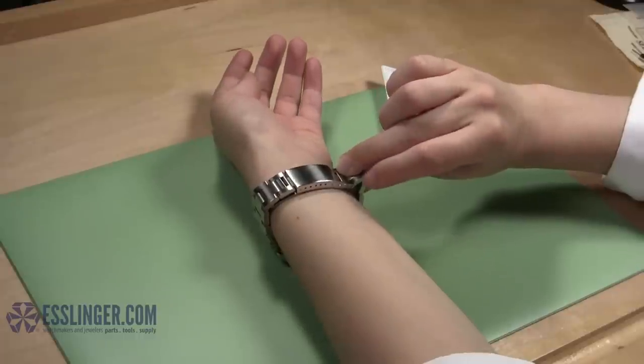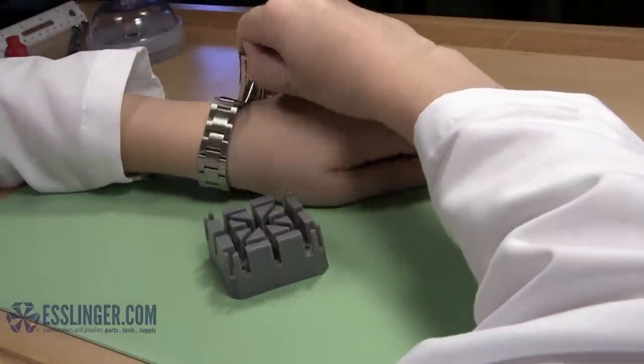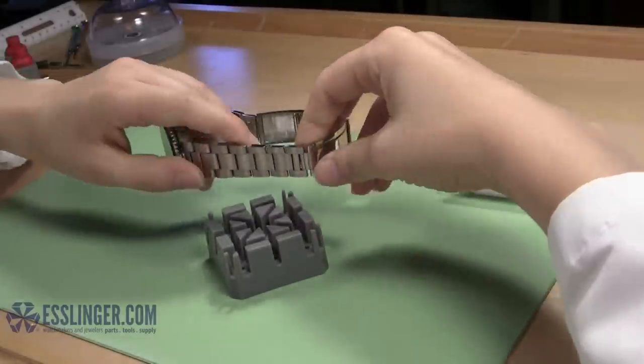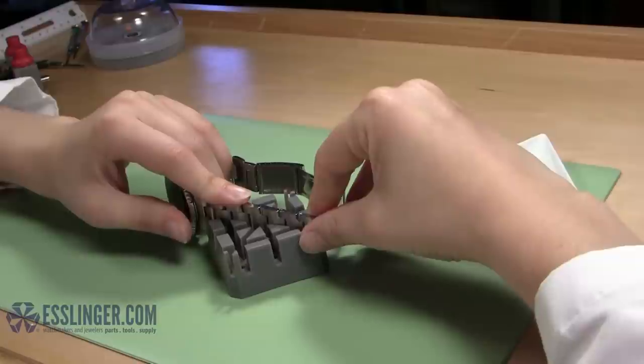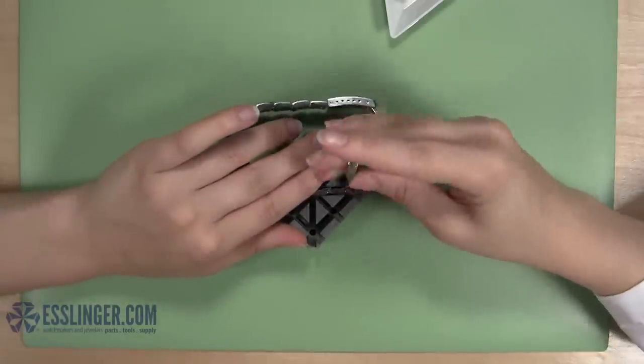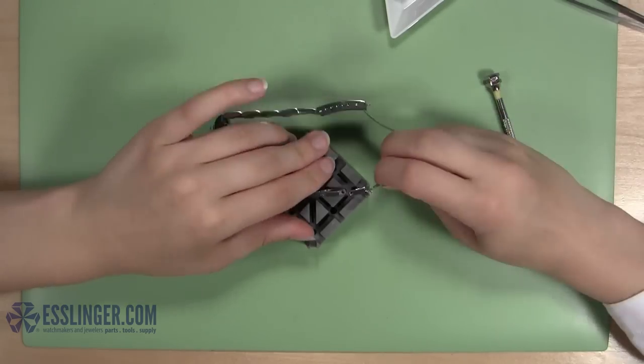Once you have verified the number of links you need to remove, take the watch off again. Turn it and place the band in the holder so you can remove the next link from the other side of the band. From here, simply repeat everything that you did before on the second side of the band to remove the remaining links.